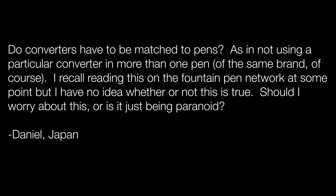Daniel in Japan asks: do converters have to be matched to pens, as in not using a particular converter in more than one pen of the same brand? He recalls reading this on the Fountain Pen Network but has no idea if it's true. Should he worry about this or is it just being paranoid? I'm going to go with paranoid. So long as the converter fits on the pen and you do a good job of pen maintenance, you'll be okay.